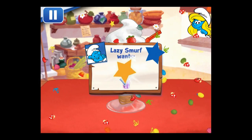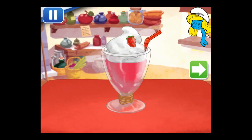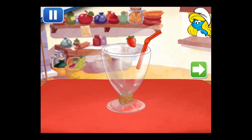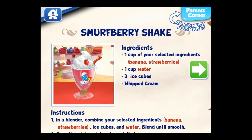Nice! Lazy Smurf wouldn't budge if it wasn't as good as this! To drink your shake, just press on it! Whenever you're ready, let's choose our next one!